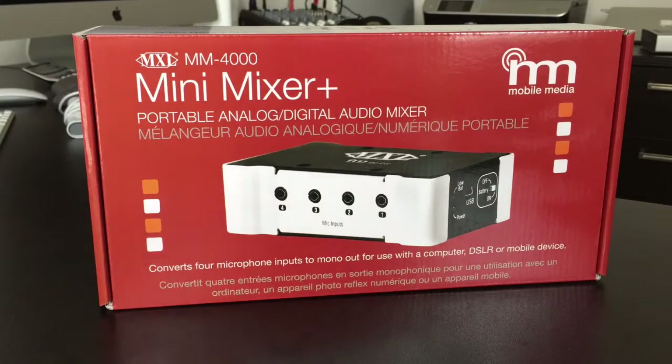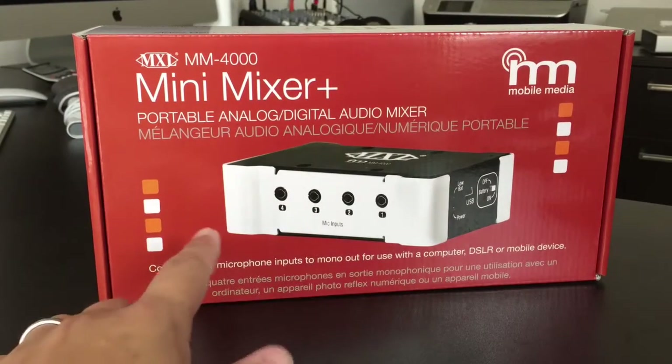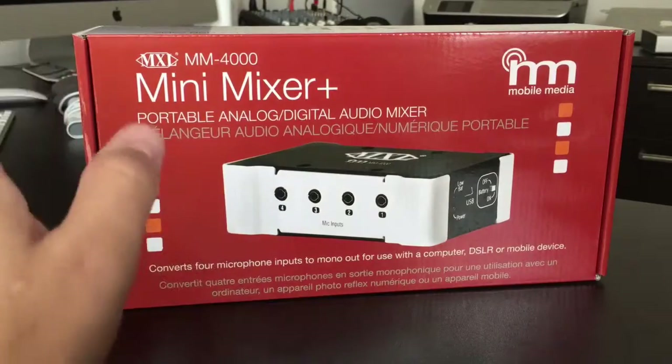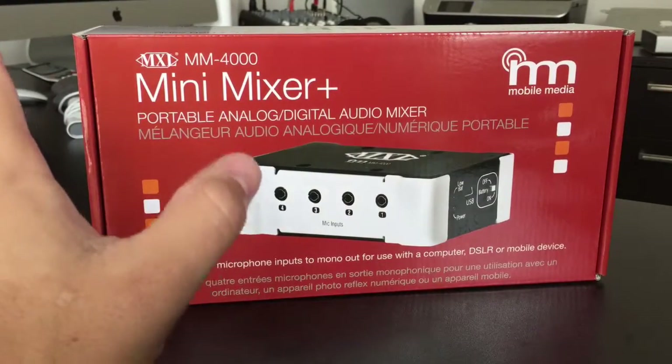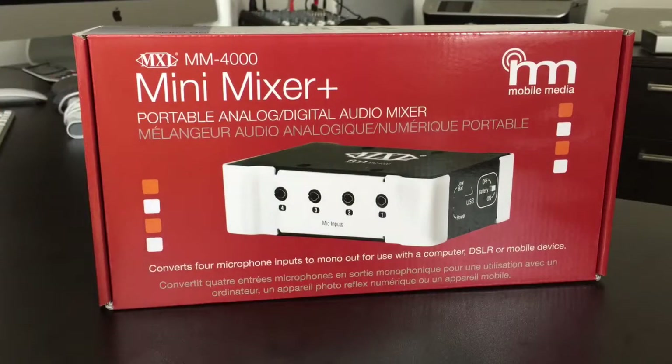I'll go ahead and unbox it for you guys, but really just want to kind of talk through what it is. What this allows you to do, at its most simplest explanation — imagine how it's so much easier to record videos with smartphones. I'm actually recording this current video with a smartphone, and I'm using a lavalier microphone that is plugged into my smartphone, which is great.